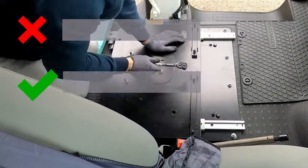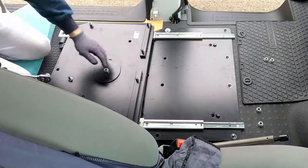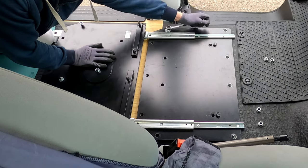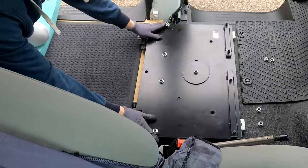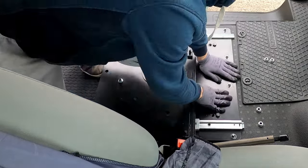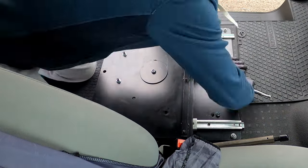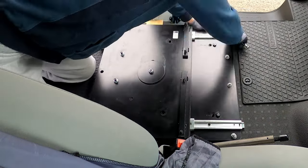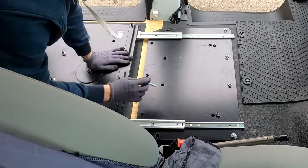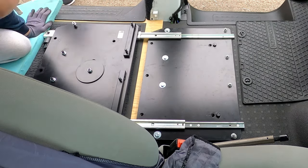These 45mm long M10 bolts were just too short, so I gave up on them and came back with 70mm bolts. I was hoping that 50mm bolts would work, but it just didn't work either.